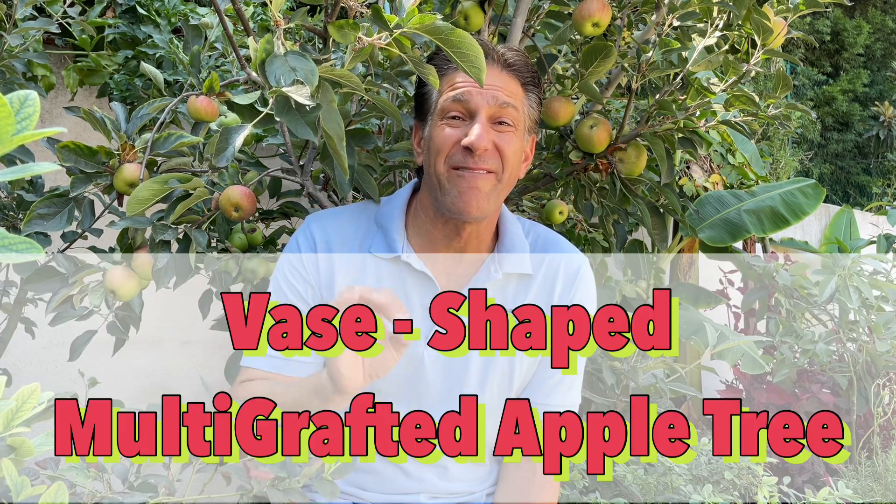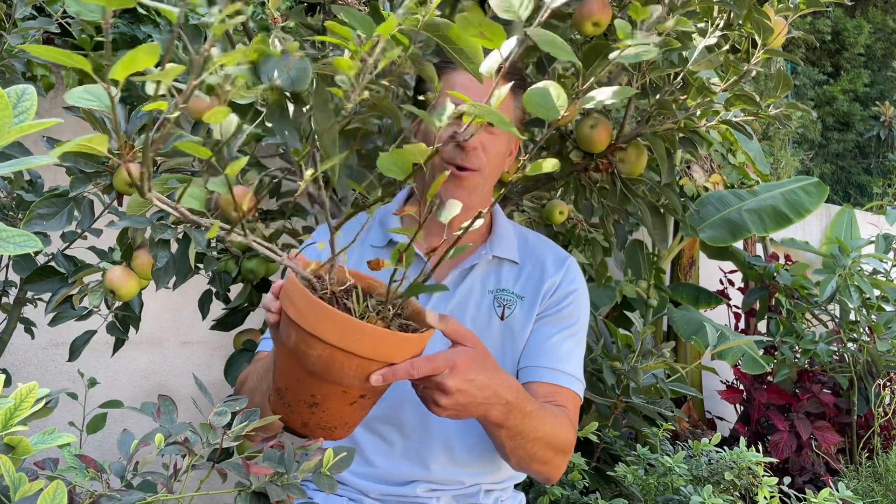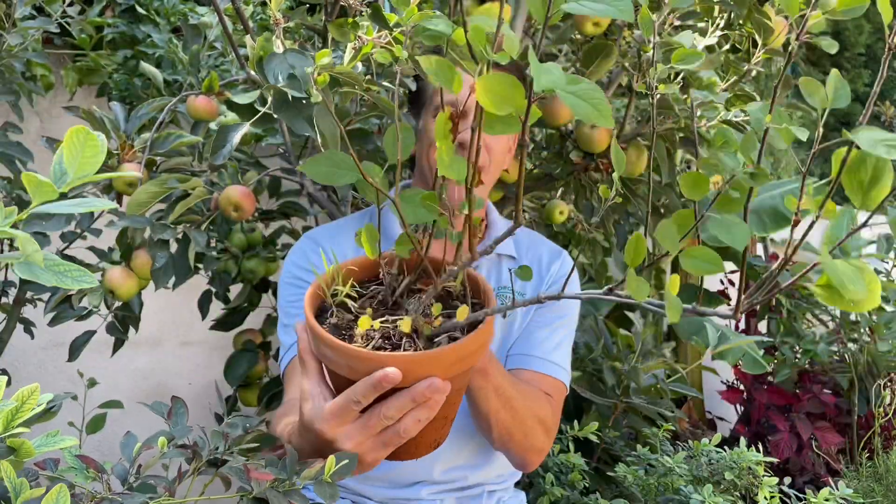In this lesson you're going to learn how to create a vase-shaped multi-grafted apple tree as we've done here in the home orchard with a reddish green variety — one of our childhood favorite apples — as well as Granny Smith, Gala, Fuji, and Golden Dorset for a total of five flavors of apple, all capitalizing on maximum light and ultimately maximum yields. And it all starts with a little apple tree like this.